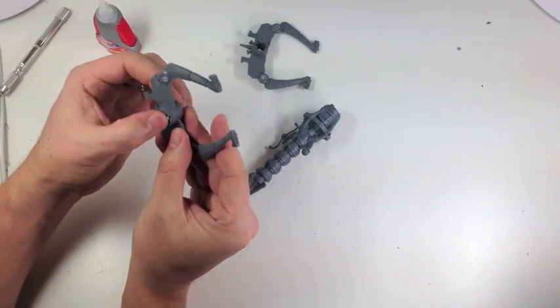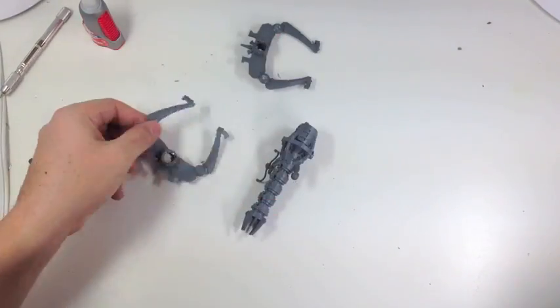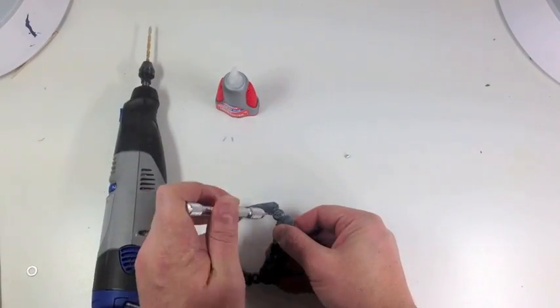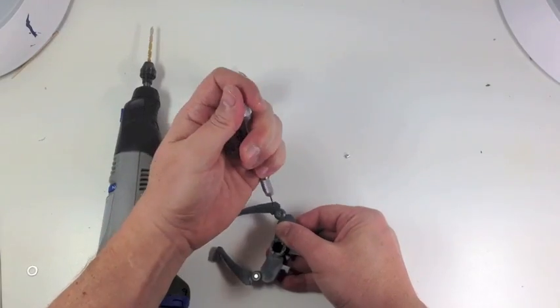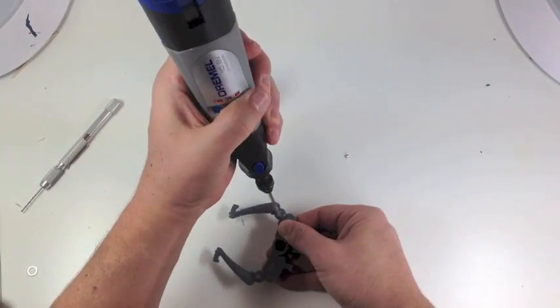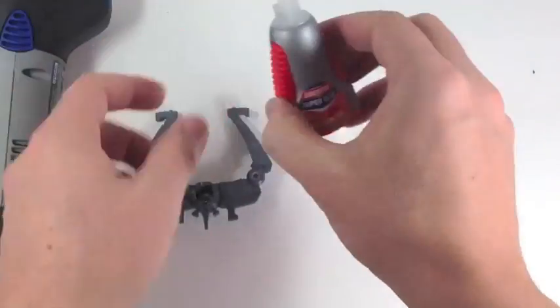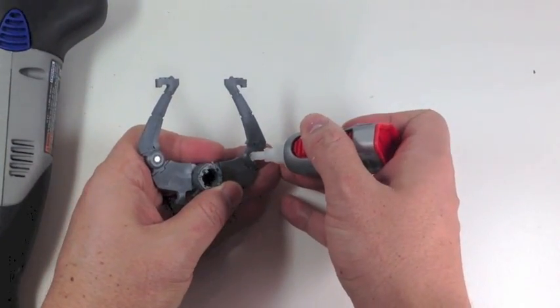Again, we want to check the polarity before we make this a sealed deal and glue everything together - just checking everything to make sure that everything agrees with each other. Now we're going to actually drill the beginner holes for the gun racks to put our magnets in. We did a starter hole, used the Dremel to get a hole started, then just glue it down.